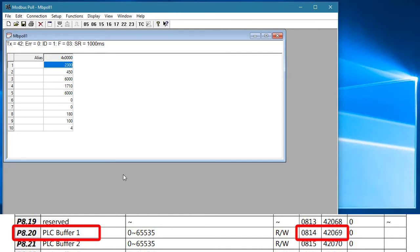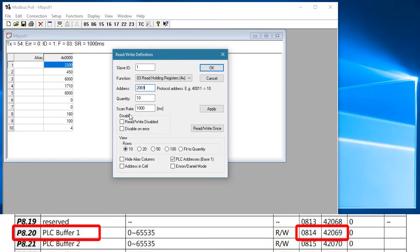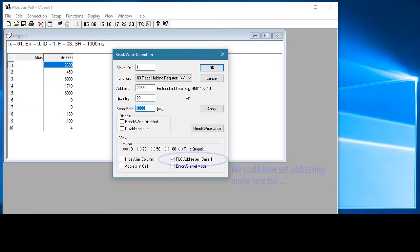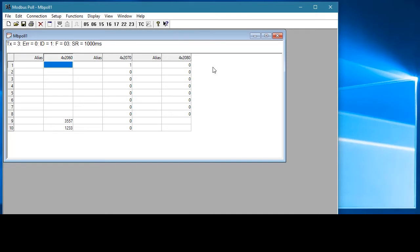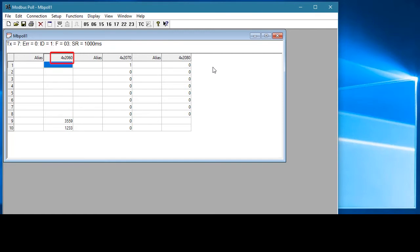Make sure your controller also takes that plus 1 convention into account when talking to the GS4 drive. Under Setup, Read/Write Definition, we enter 2069 as the starting address — the 40,000 is assumed. Let's look at a block of 20 addresses and update them once a second. Modbus Poll actually starts on 10-word boundaries, so it starts at address 2060, which means address 2069 is at the 9th offset. That's parameter 820, which I'll add in the alias column as a reminder. If I reach over and change the potentiometer connected to analog input 1, sure enough Modbus Poll sees the value the built-in PLC put in parameter 820, updating at the 1-second rate we specified.